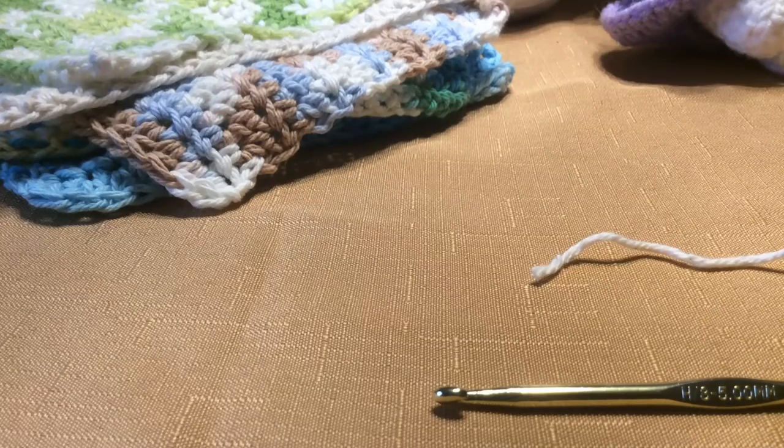Hi and welcome back to Crochet for Lefties. Now that I've taught you the basics — the single crochet, double crochet, half double crochet, and a triple — I'm now going to start off with something that I first learned, which is dishcloths.